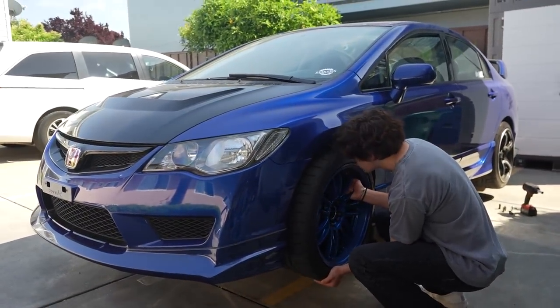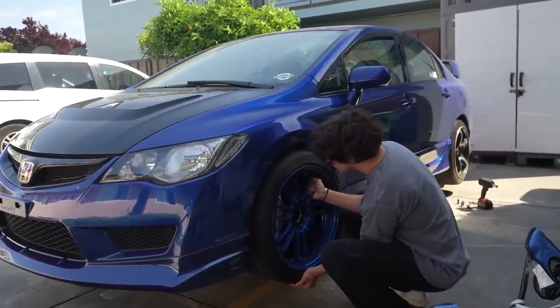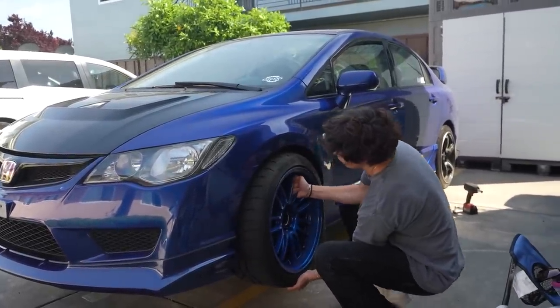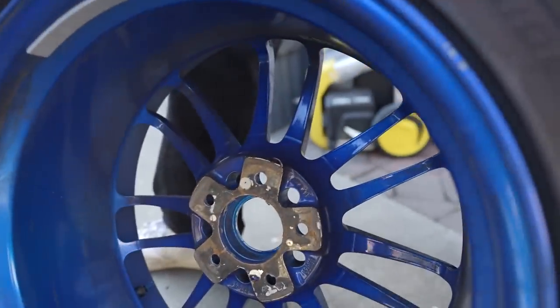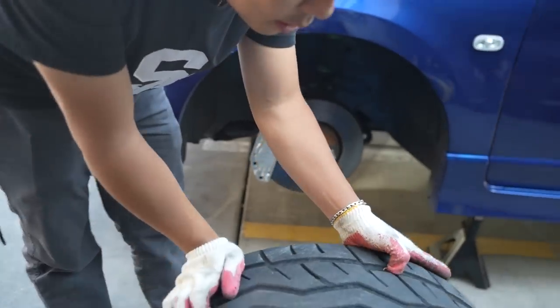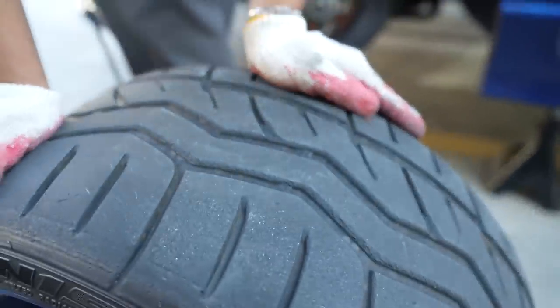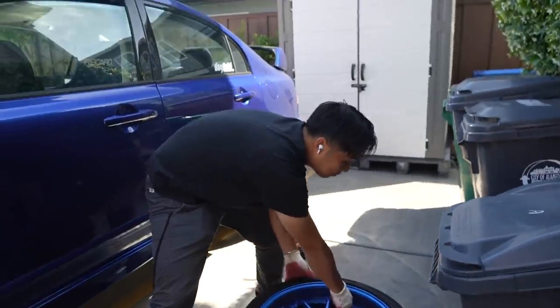The paint got so hot it transferred onto the rotor — the powder coat actually melted onto it. We still have a whole bunch of life left on these. There are stress marks on the rotor — that's how you know I go hard.